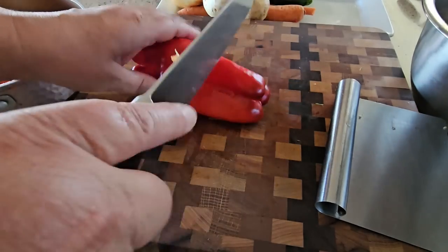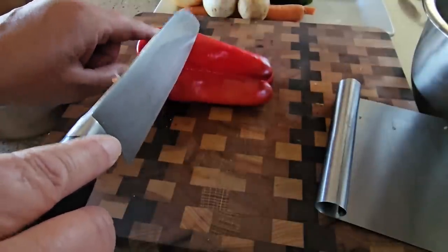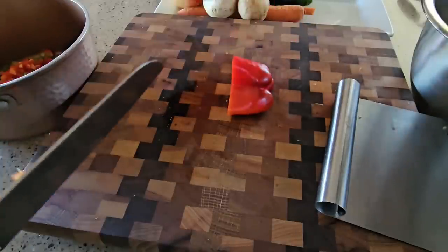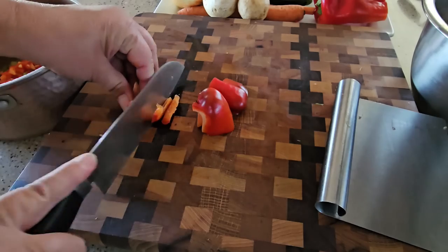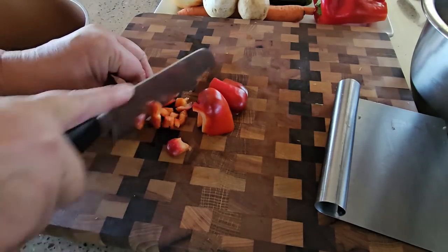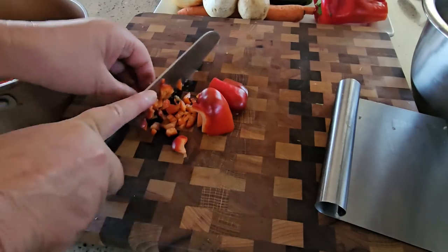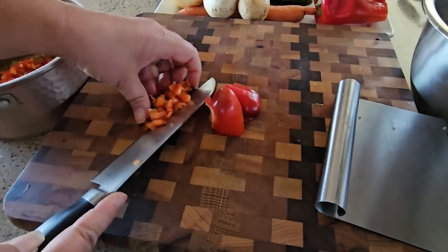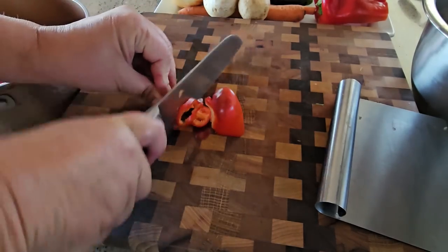I'm going to use this pepper for two more meals, so I don't want to use too much. Every time I buy vegetables I really try to make sure I'm buying something I can use at least more than once in a dish. Peppers are pretty big, so if I can use one in two or three different meals, that works for me. Same with mushrooms — you count out how many you'll put in a dish, and that tells you how many meals you can get out of it.